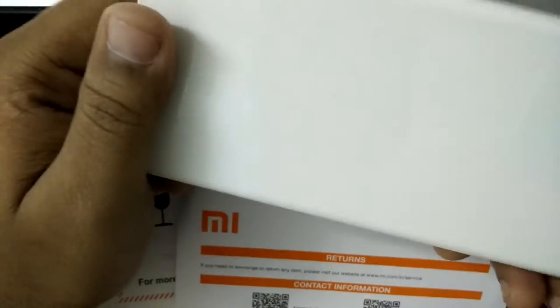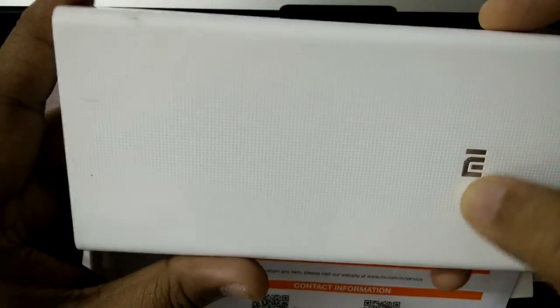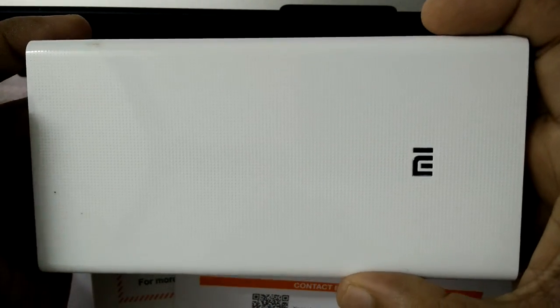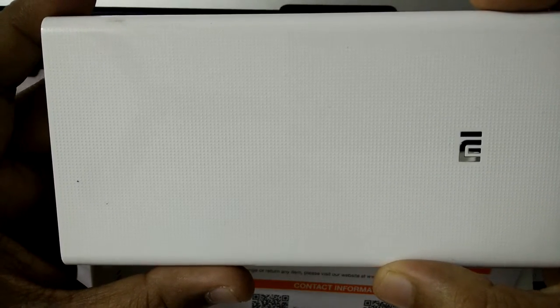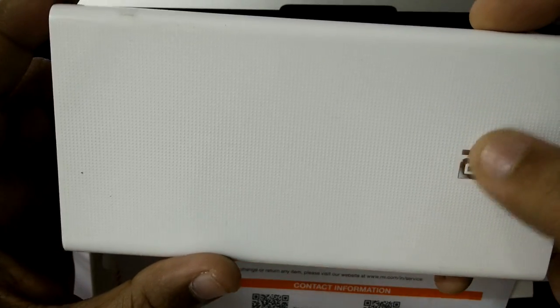Overall, I think this is the best power bank for the money you spend. Go ahead and buy it from mi.com itself, because there are a lot of fake items listed on eBay and even on Flipkart. So buy from mi.com to get the original version.